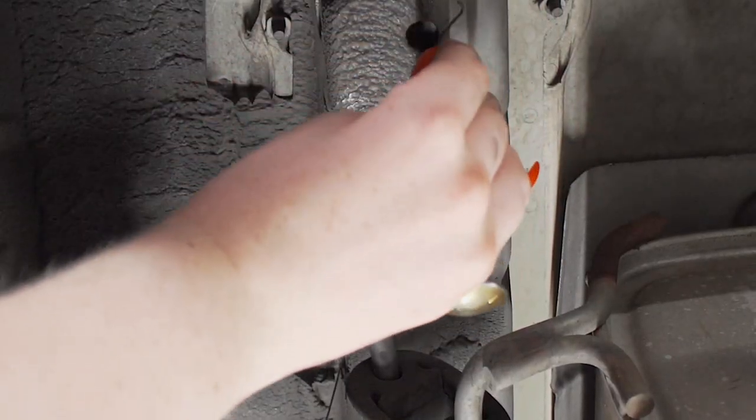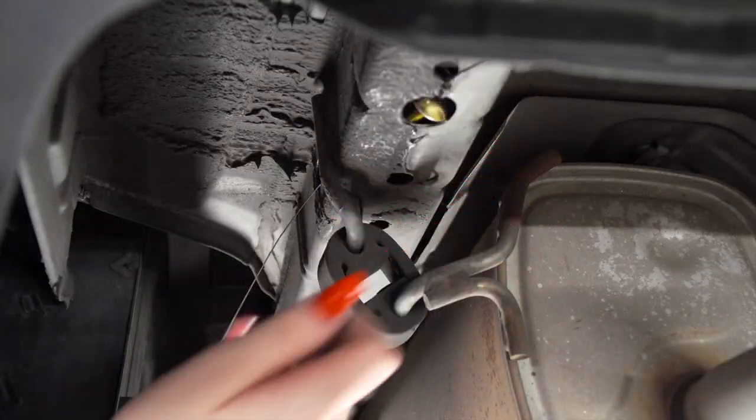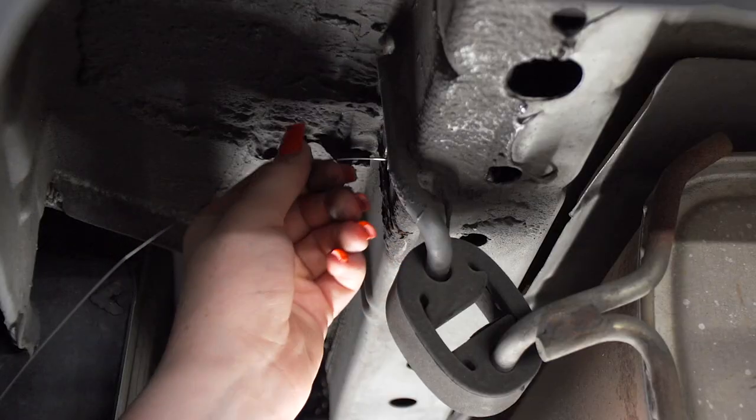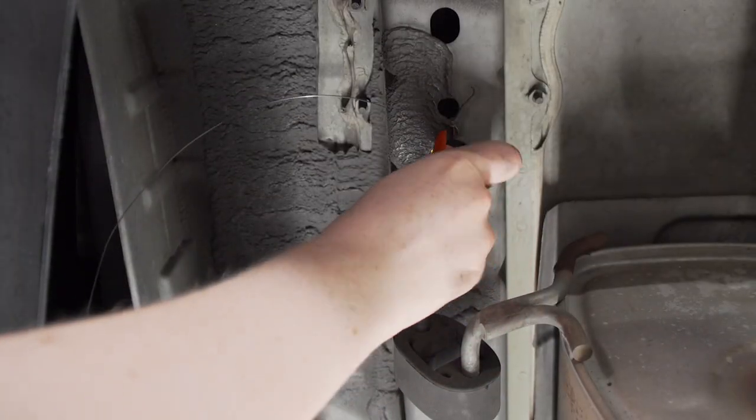Then we will push our block in first. Now we'll just pull our bolt through. And we'll leave our fish wire on. Now we will repeat on the second hole.